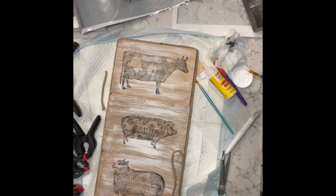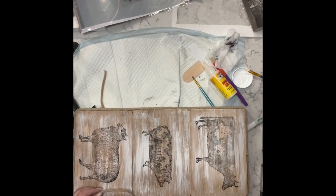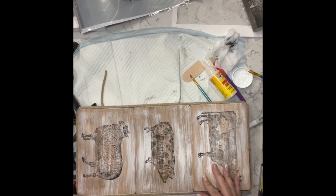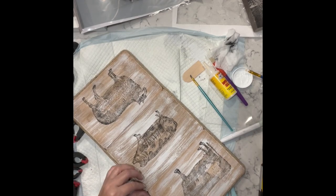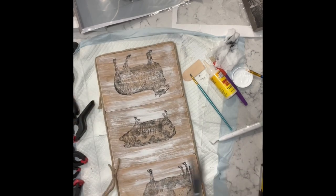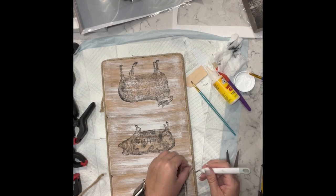Once that's done I'm taking my jute cording and going all around the outside of this sign, and then I take some pieces and go where the cutting boards meet horizontally.